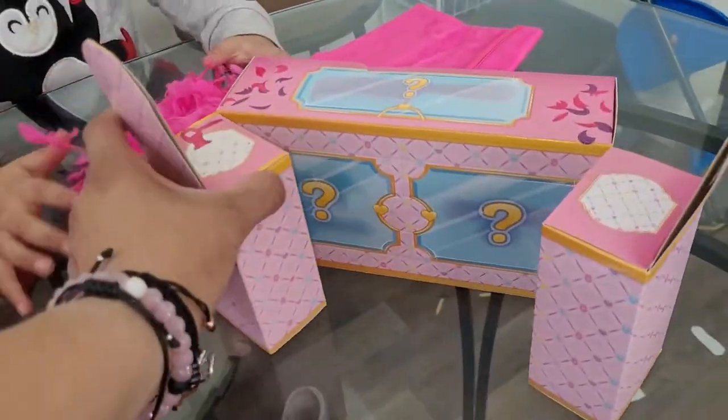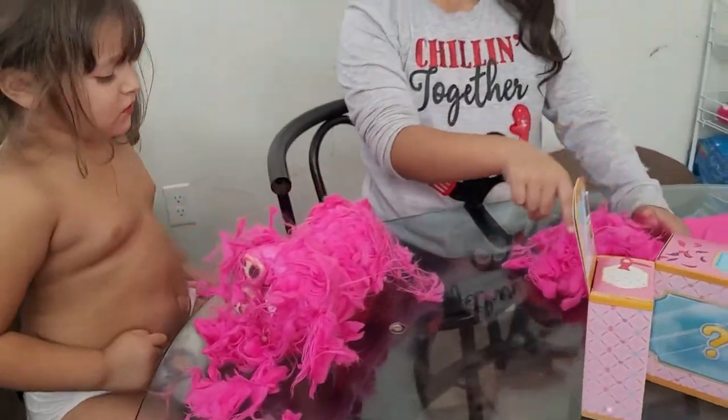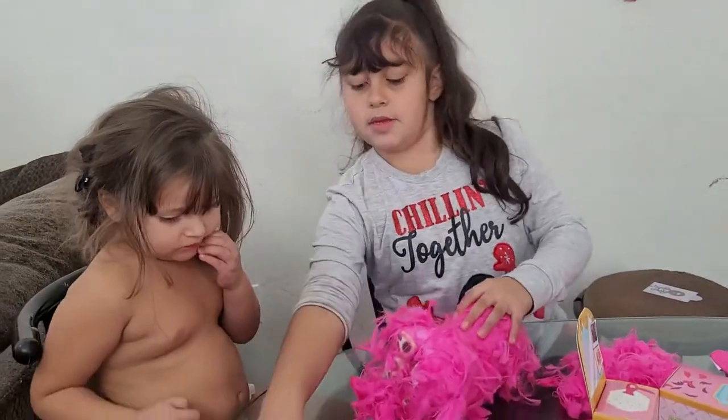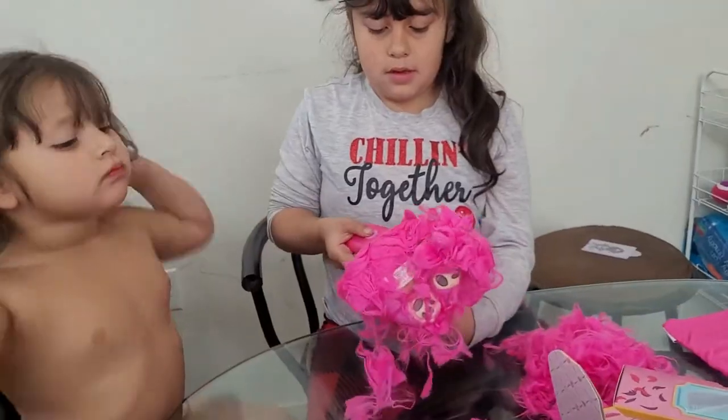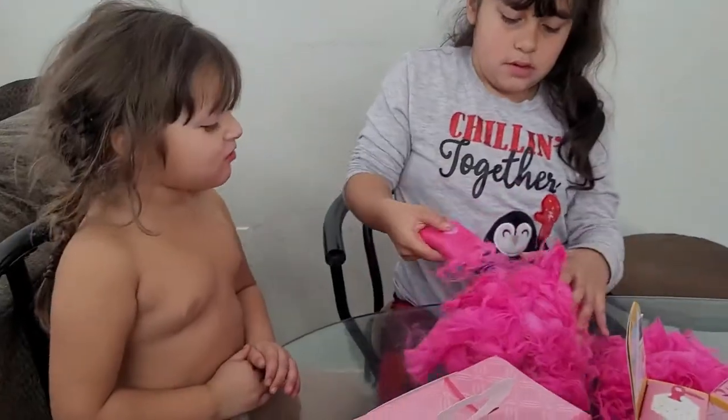And these are the surprises, right? They're supposed to be surprises. Keep doing it, Jasmine. She doesn't want to. So I guess that little pink thing is a towel, Jasmine. This is the puppy — almost done!